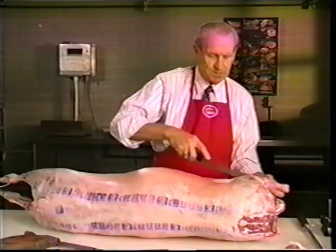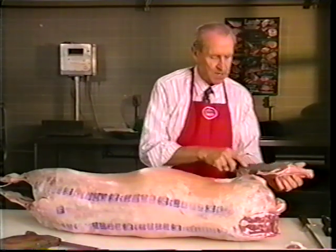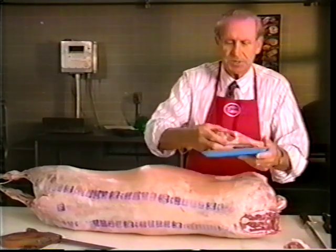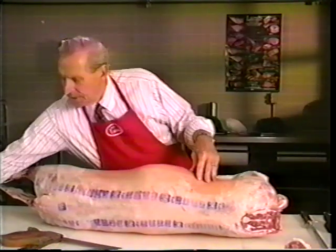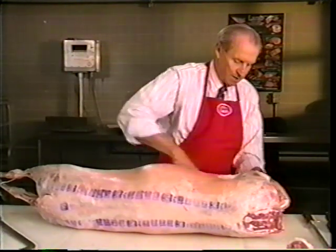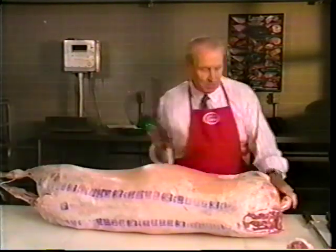Next thing we're going to do is remove the front lamb shank. This is one of the biggest items in businessman's lunches today. And if we could start raising all our lambs with six front shanks instead of two, we'd have funny looking lambs, but we sure would do a service to the industry in solving some industry problems.